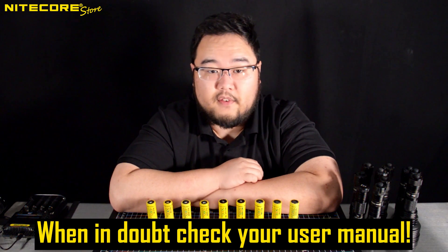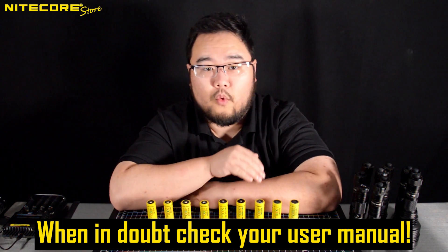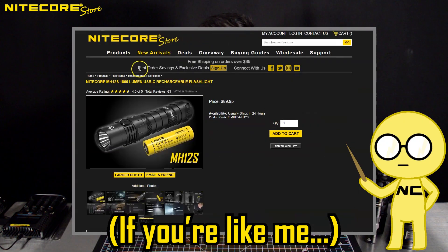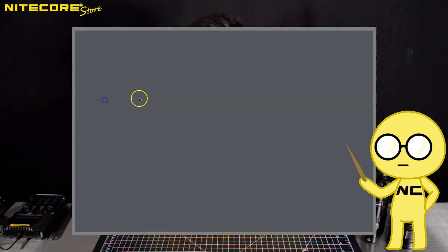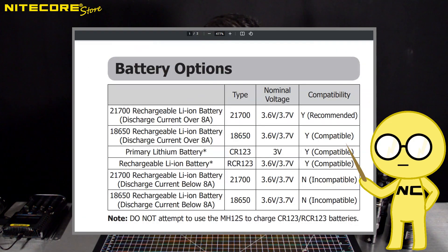But before we move on to any specifics, the surefire way of knowing which battery is compatible with your flashlight is to check your user manual that you threw away after unboxing your new flashlight. Fortunately for people like me, we host the user manual of all of our products on NikkorStore.com. Follow the instructions you see on screen and start learning to solve your own problems.